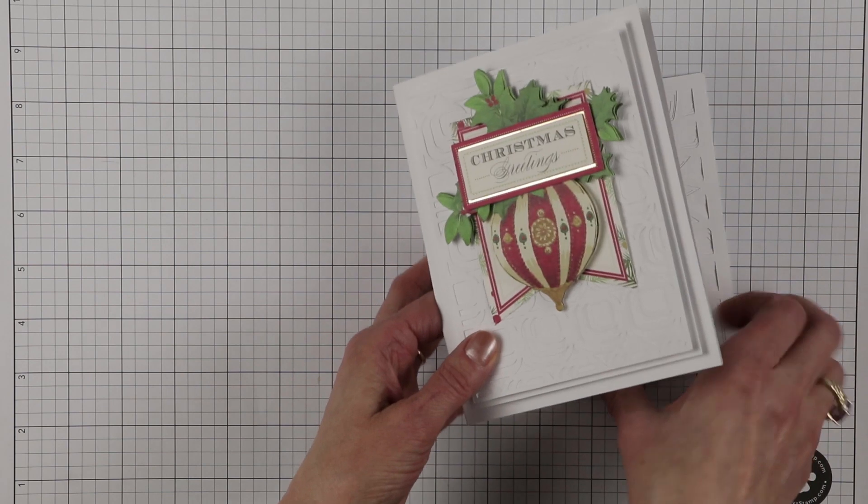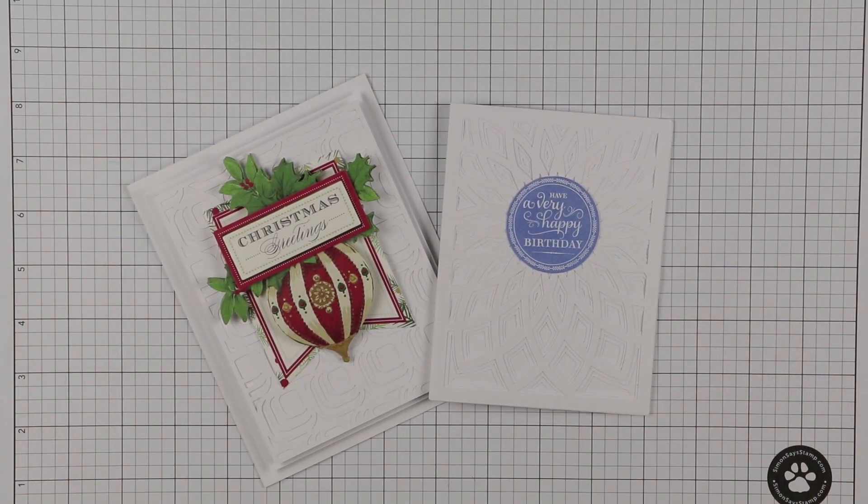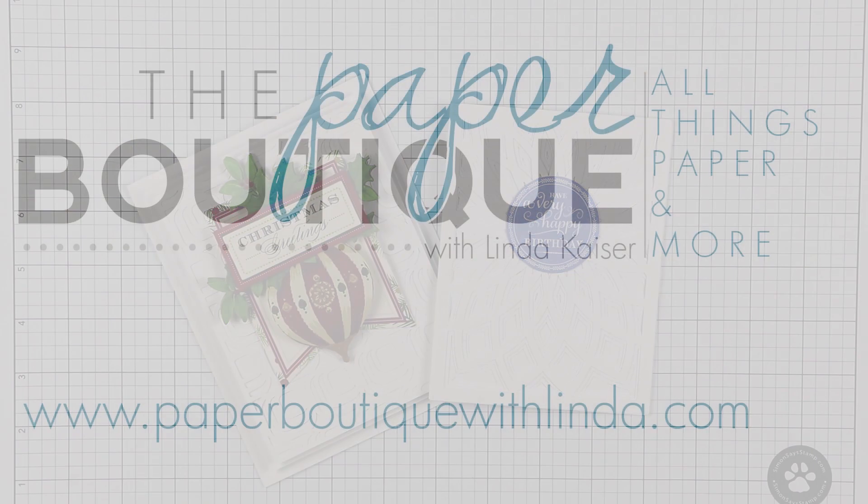Let me bring in another one and show you. I would like to thank you for watching. Please visit my blog at www.paperboutiquewithlynda.com for more projects and ideas. Bye-bye.